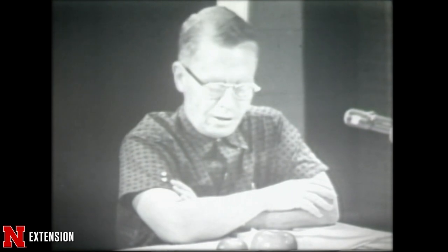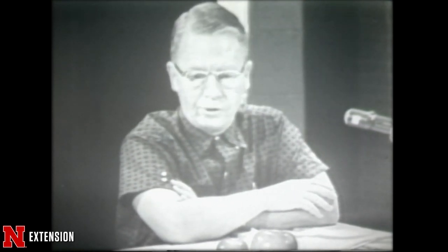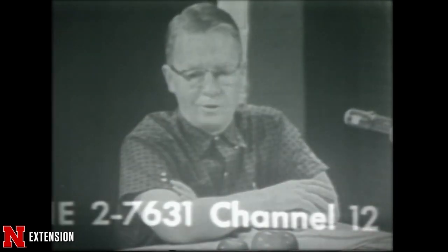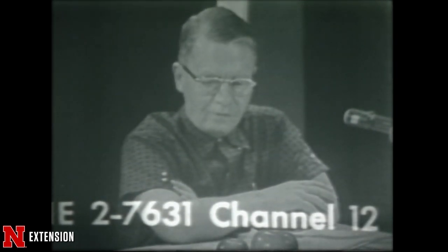Archive footage highlights: early episodes of Backyard Farmer with hosts inviting viewers to call in their questions, the show's first color broadcast celebrating its 20th year alongside the dedication of the Nebraska Telecommunications Center, live broadcasts from the Nebraska State Fair, and various hosts over the decades welcoming viewers to the program.